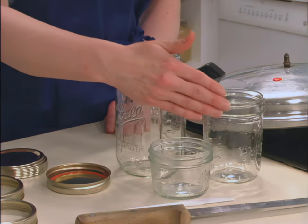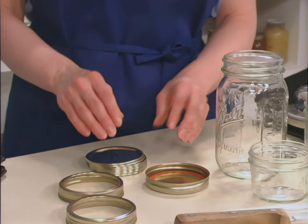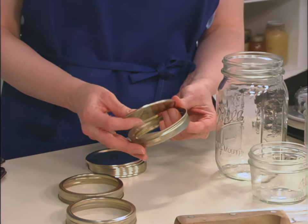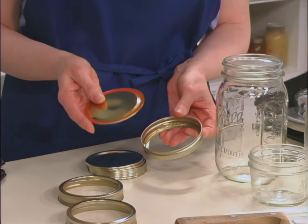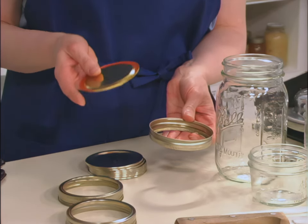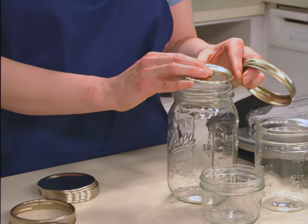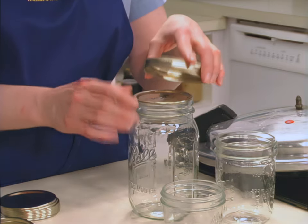For canning game meat, you may use half pint, pint, or quart jars. Make sure you follow the specific instructions for the jar size you choose, as processing times vary. You will use a two-piece lid to seal the jars. The flat lid has the sealing compound and the ring holds the lid in place until the jar is sealed. Lids cannot be reused — use new lids every time you can. Rings may be reused if they are not bent or rusty.